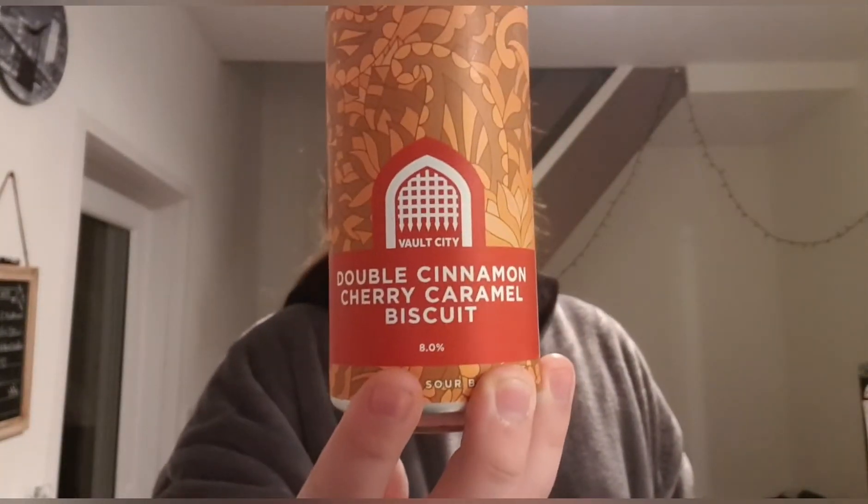Yeah, Lotus biscuit — so I'm expecting this to be quite a nice beer because Vault City do really well replicating whatever they're going for. I'm expecting it to pretty much be what it says on the tin. Nice orange autumn colors on the can — we're leaving autumn at the minute going into winter, it's the middle of November. So we're in the colder seasons now and hopefully this will warm me up.